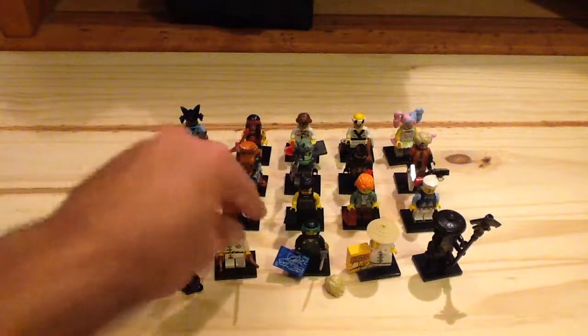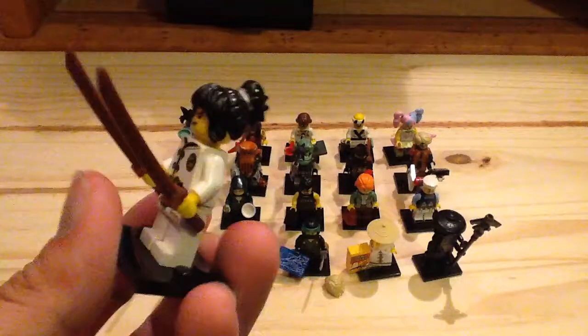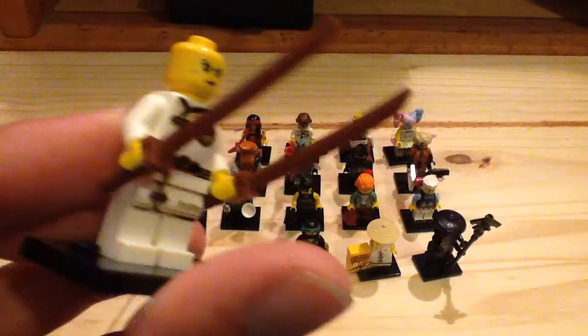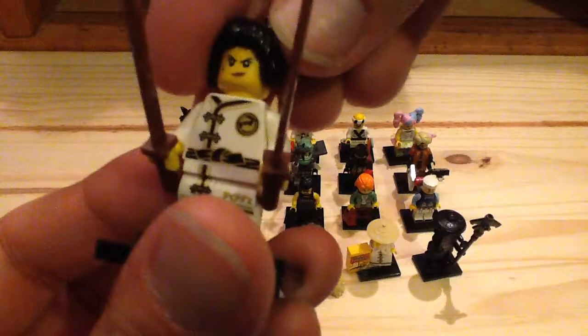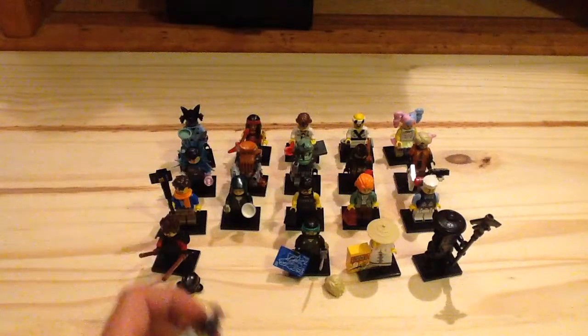Next up we have Spinjitzu Training Nia. This figure is pretty much the same outfit as Spinjitzu Training. She does have a nice hair piece, only one face. She has dark brown or brownish katanas for the first time which looks really cool. Pretty good figure — not one of my favorites, but it's a nice cheap way to get that training outfit.